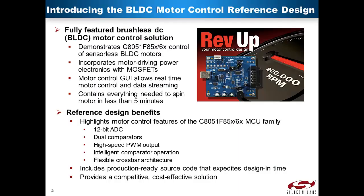The BLDC motor control reference design is a fully featured BLDC motor control solution. It demonstrates the C8051F850 and 860 motor control of sensorless BLDC motors. It incorporates motor driving power electronics with onboard MOSFETs, includes a motor control GUI which allows real-time motor control and data streaming, and contains everything needed to spin a motor in less than 5 minutes.